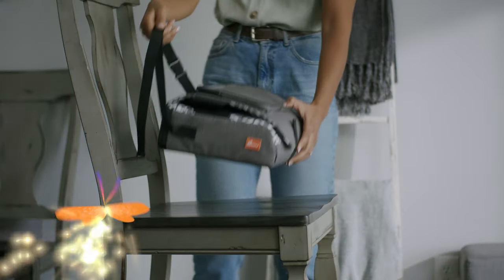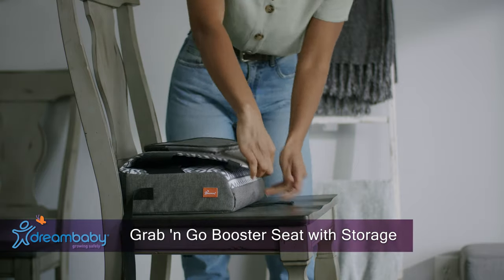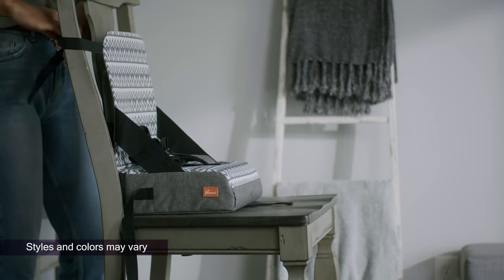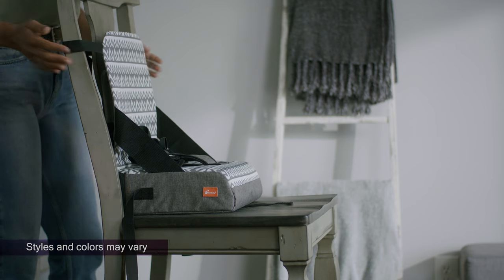Place the open booster onto a suitable adult chair. Secure the backrest strap around the back of the chair and click the buckle into place. Tighten the strap firmly.